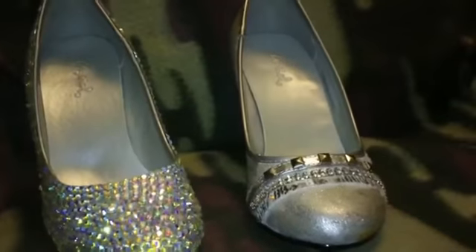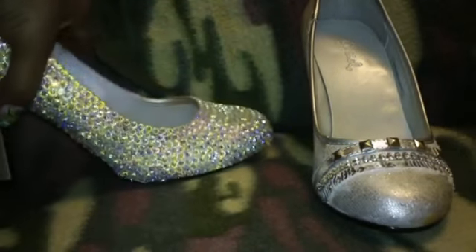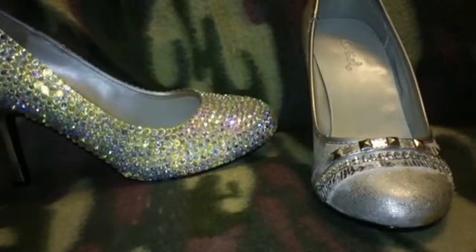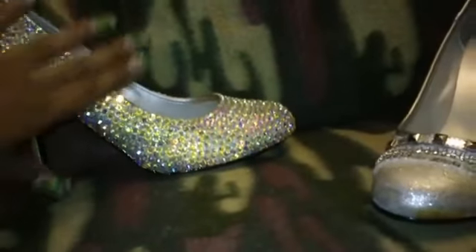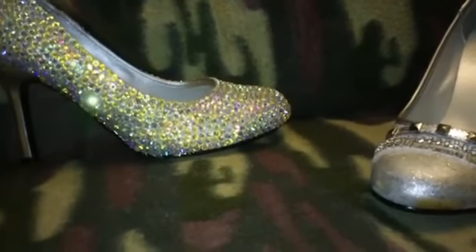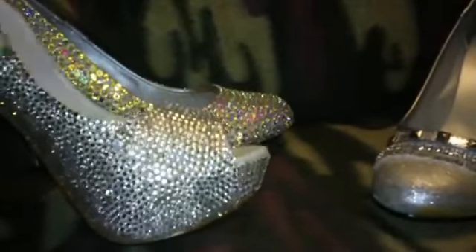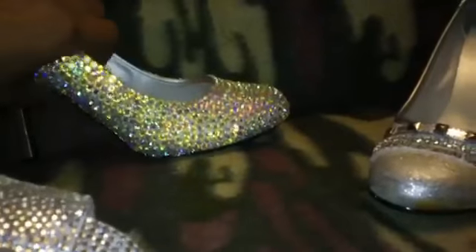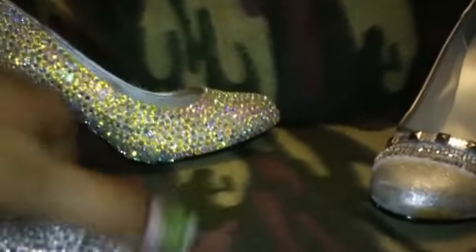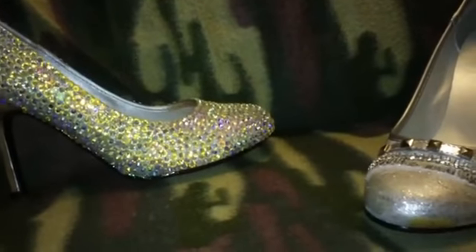I just wanted to show you the way they look before and after. Hopefully you like them — let me know what you think. I know some people don't like cartoon characters on their shoes, so I wanted to show what a plain pair looks like with nothing on them. The rhinestones on these are much larger than the ones on my Tweety Bird shoes — you can see the size difference clearly. These are larger. Hopefully you like these shoes — let me know what you think and I will talk to you later. Take care.